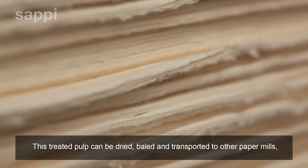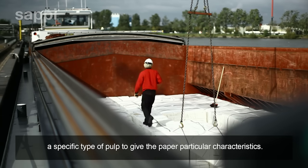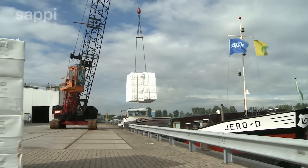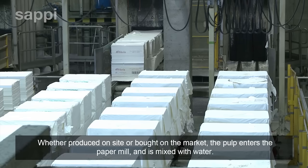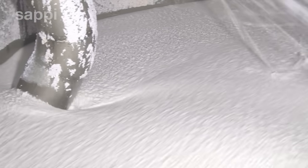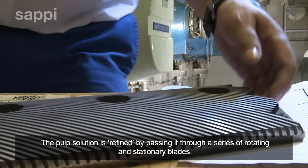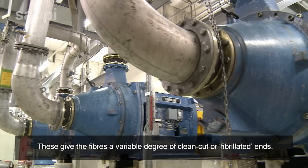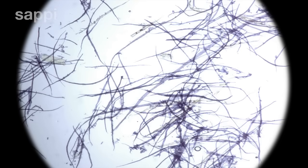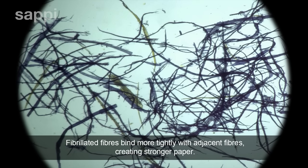This treated pulp can be dried, baled and transported to other paper mills, which may either not have their own pulp mill or may require a specific type of pulp to give the paper particular characteristics. Whether produced on-site or bought on the market, the pulp enters the paper mill and is mixed with water. The pulp solution is refined by passing it through a series of rotating and stationary blades. These give the fibres a variable degree of clean-cut or fibrillated ends. Fibrillated fibres bind more tightly with adjacent fibres, creating stronger paper.